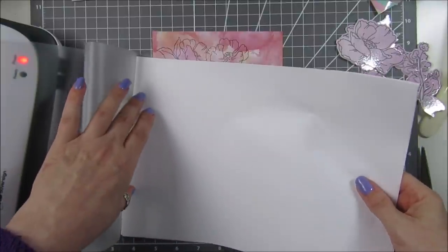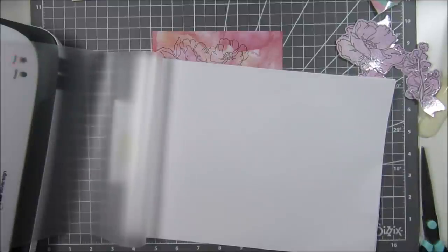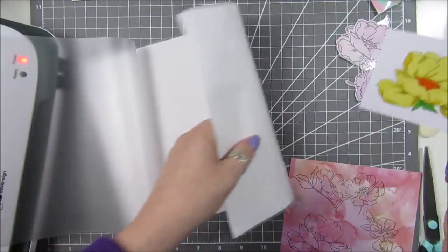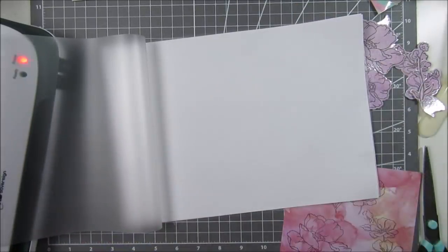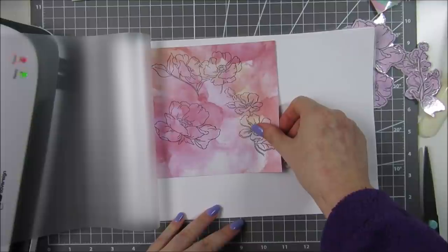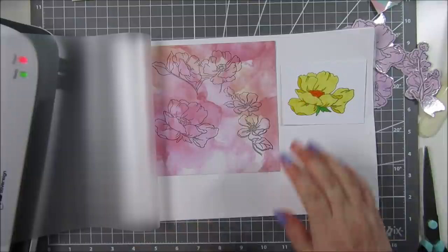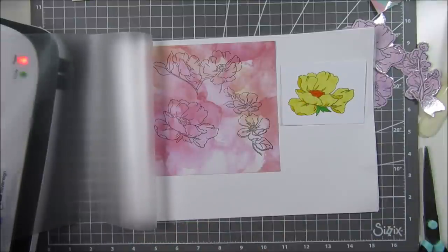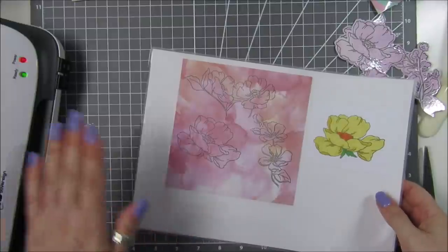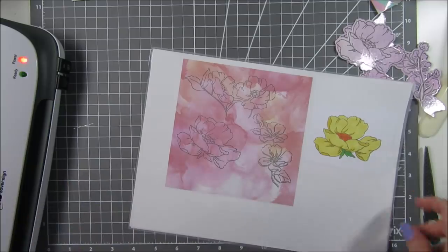So what you're going to do is open your pouch, put your copy paper in first — both sheets in together — and then take whatever you want to laminate and pop it on top of your paper. Close it over — that's what you've got. The laminator is ready, so I'm just going to quickly run this through.